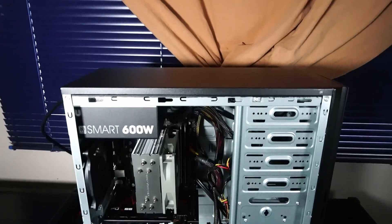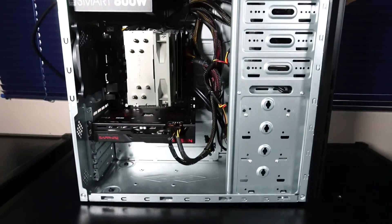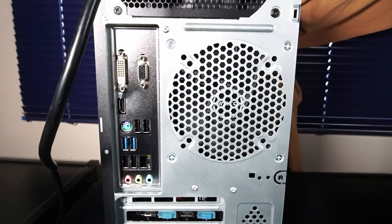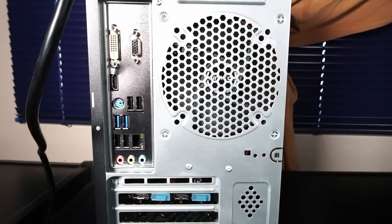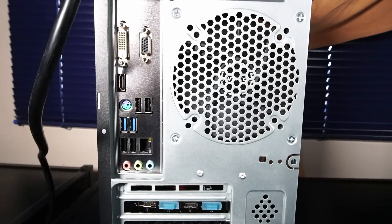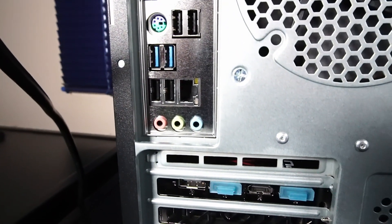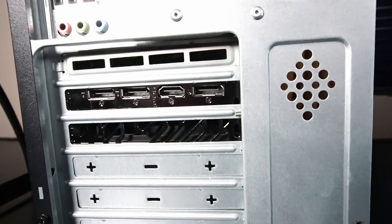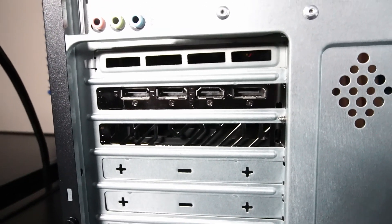Coming from a budget PC building perspective, I'm actually really happy with this case. The rear I/O on the motherboard features some display ports that you can't utilize with this version of the i5 because there's no integrated graphics. There's a mouse and keyboard PS/2 port, 4x USB 2.0, 2x USB 3.2, an RJ45 Ethernet port, and audio jacks.